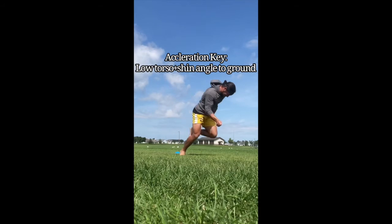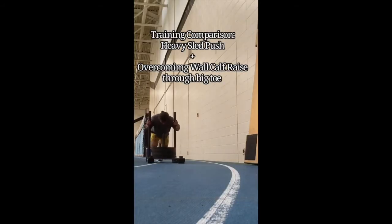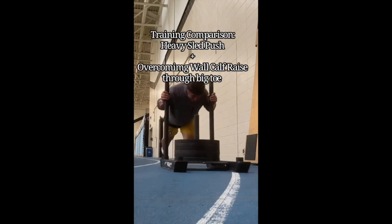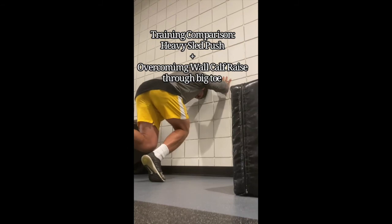The next key is low shin and torso angle to the ground. You have to stay low to the ground to apply horizontal force. You can do this by training with a heavy sled, doing heavy sled pushes which mimic the same body angle, or this overcoming wall calf raise where you're trying to push through your big toe.